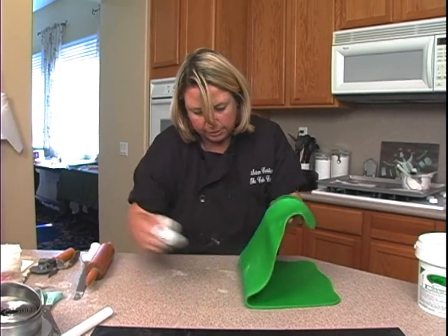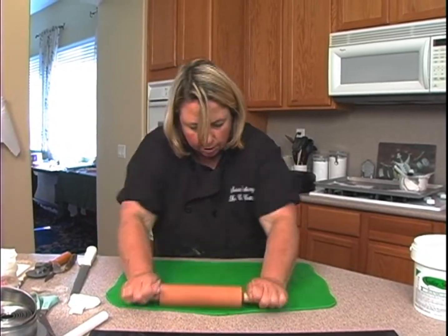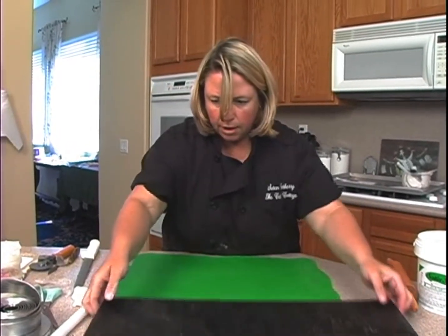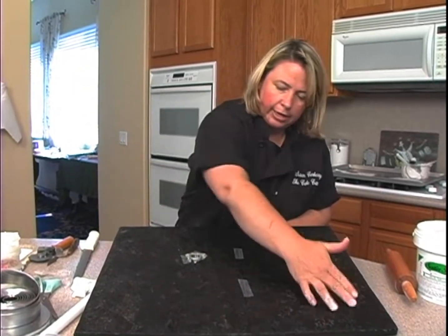So what I want is just a basic rectangle shape for my craps table. It's going to go on the board. I've got my green fondant here. It's just going to go like from here, here, here, here.